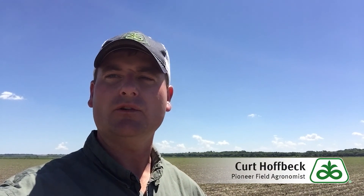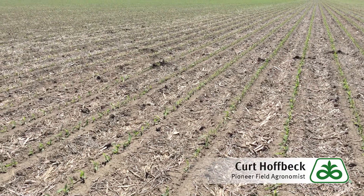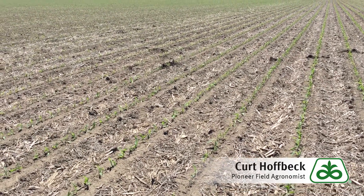Hello, Kurt Hoffbeck here, field agronomist with Pioneer in Southeast South Dakota. Today I'd like to talk a little bit about Fomesafen herbicide carryover into corn. Let's look at a field that is showing Fomesafen carryover symptomology here today.